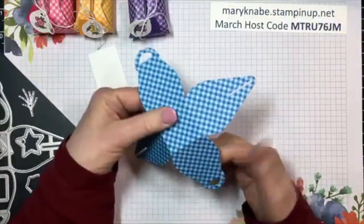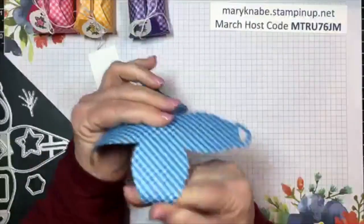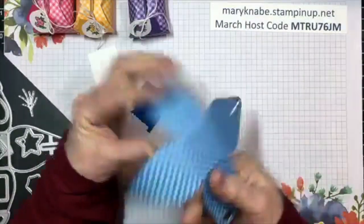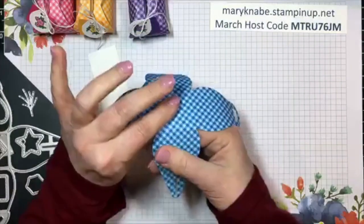Before I put mine together, I just like to gently curl each of the four flaps - just curl it around your finger gently. Don't hold or pull too tight because you don't want to tear it.